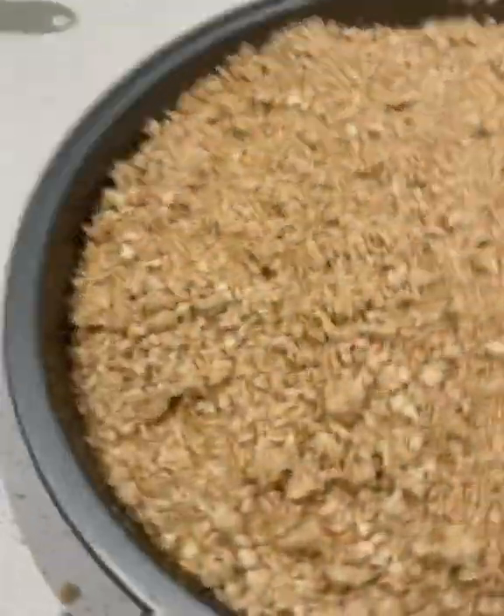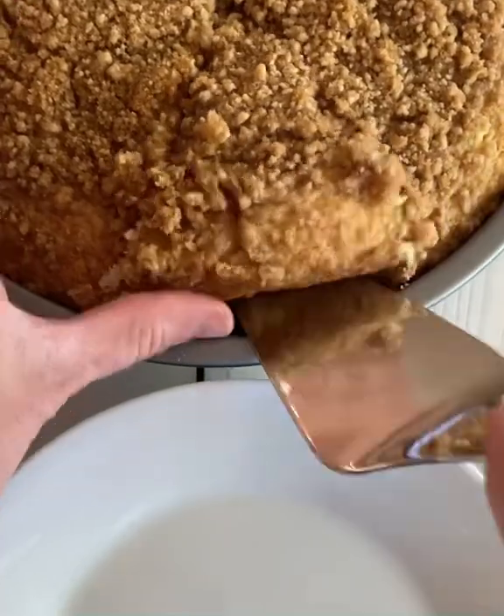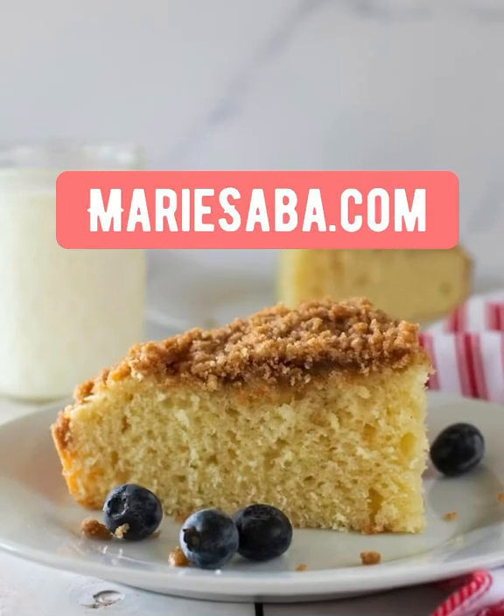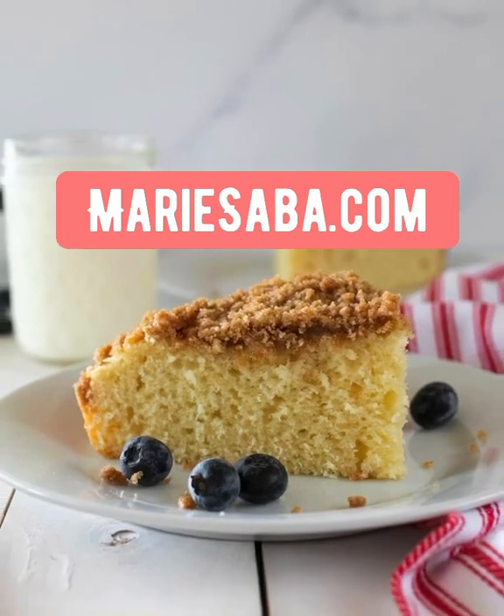Then it is done and you can serve that up. It is so good — it has the best flavor. Oh my gosh, our family loves this. For the recipe, check out mariesaba.com.